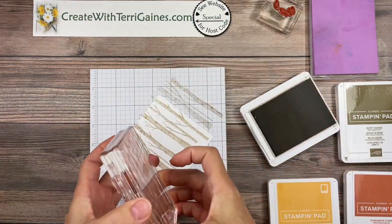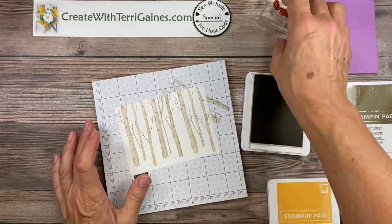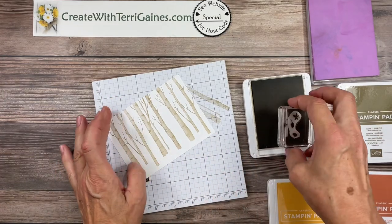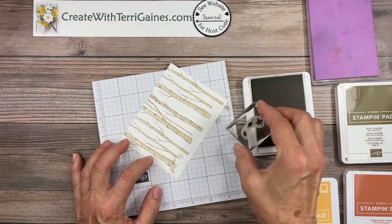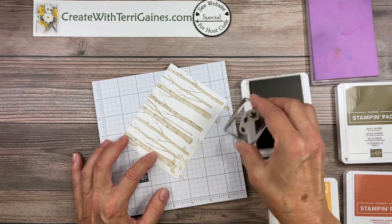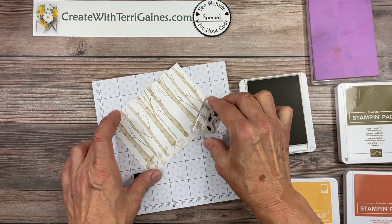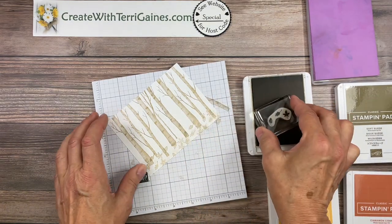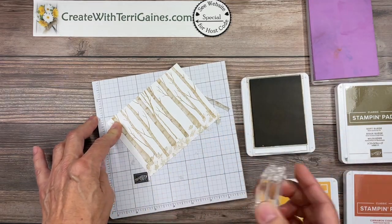I will clean that stamp later so I'll just set that aside. The first leaf color I'm going to use is crumb cake, and what I'm going to do is stamp and then just re-stamp without re-inking. I just want to build a pile of different color leaves down at the bottom of the tree base, so I'm just going to start out with the crumb cake and stamp a few.